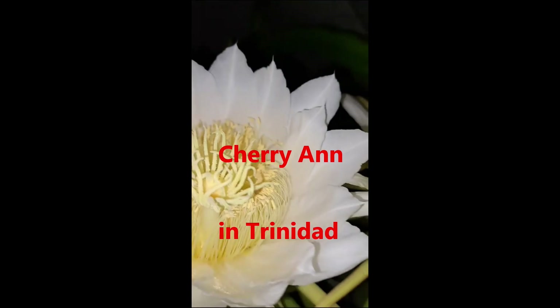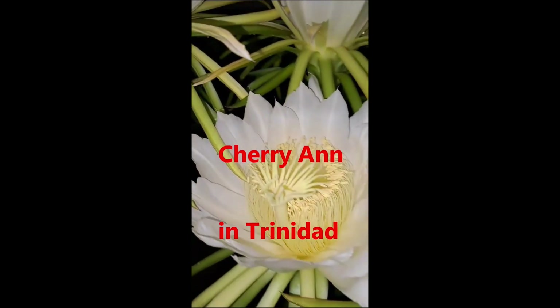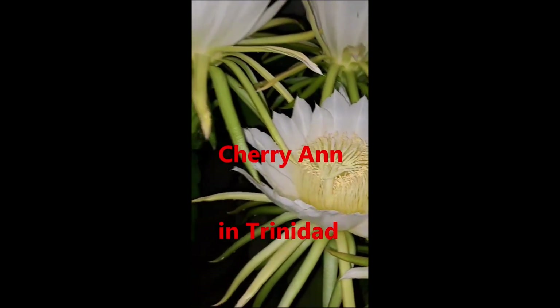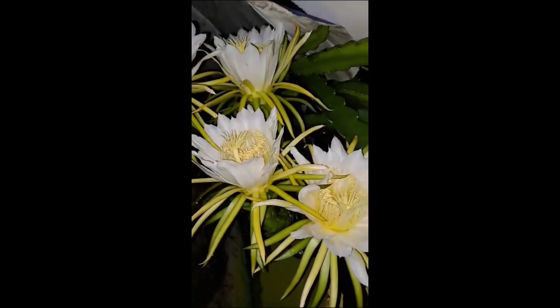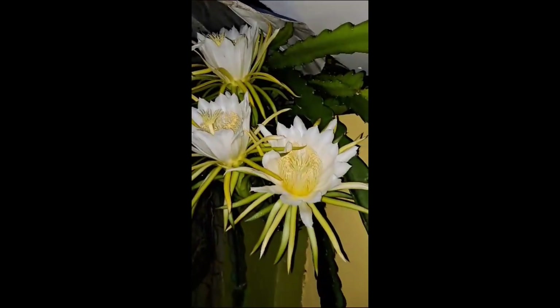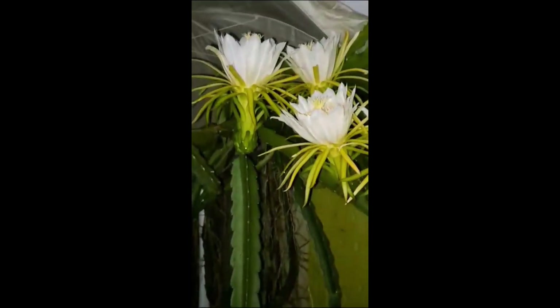This is from Cherry Ann in Trinidad. Look at these lovely flowers. I wish I could grow them like that. I'll be honest with you — I've grown them for years, but to get them to flower is very difficult. So after flowering will come the fruit. Have I ever got there? No.